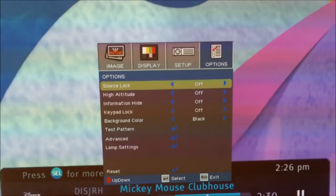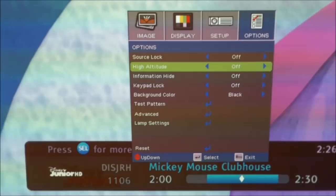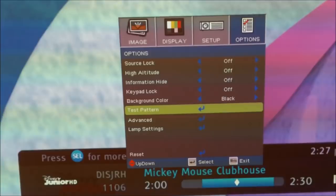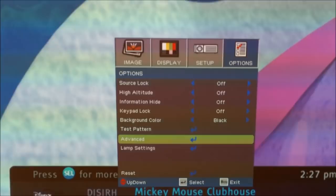There's a source lock so the projector doesn't search for a source — you can lock it onto HDMI 1 input. If you're doing this installation in a high-altitude location like Denver, Colorado, set the high altitude setting to on. There's also a keypad lock, and a test pattern to check for popped pixels — like a white or green dot. Lamp settings show you the lamp hours and let you reset them; I believe it was around 3,000 hours on this lamp.